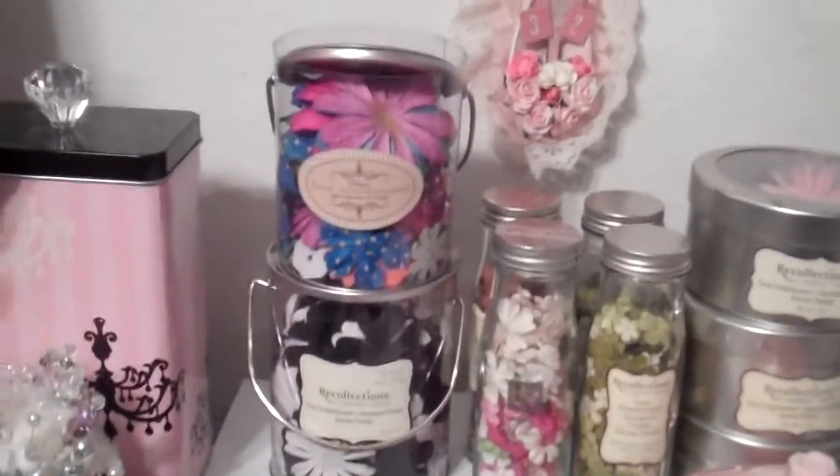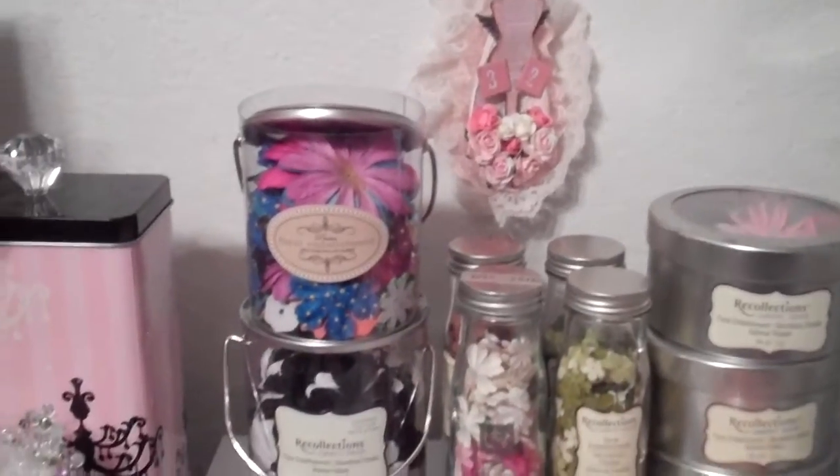And then I have the spoon that was done for me by Tina Cricut Create. Thank you, Tina. It looks lovely there on the wall. I have all of my recollection flowers right here.